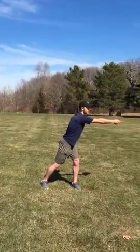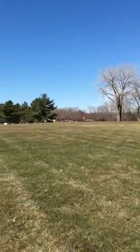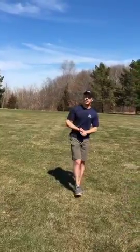Bring it through and snap. As you can see, that disc went a little to the right, and that's okay because we're working on accuracy today. We can just make a couple of different changes and see what we want to do differently.